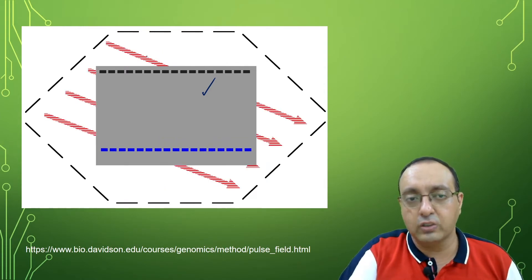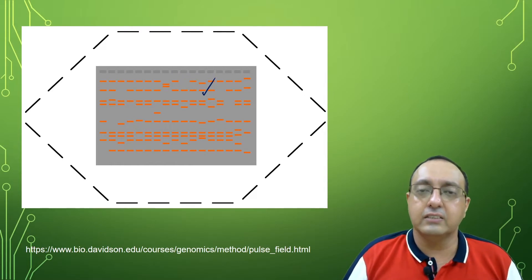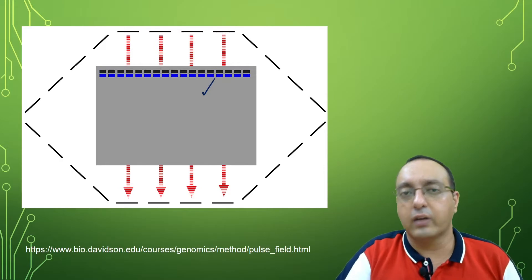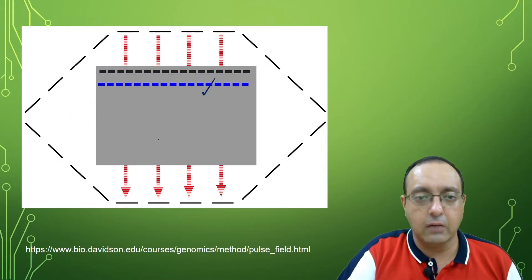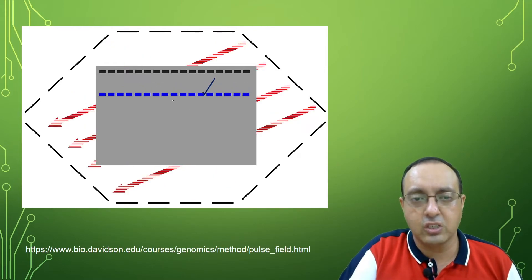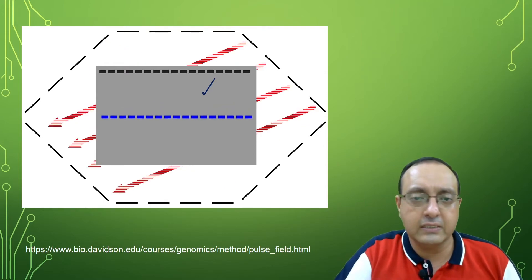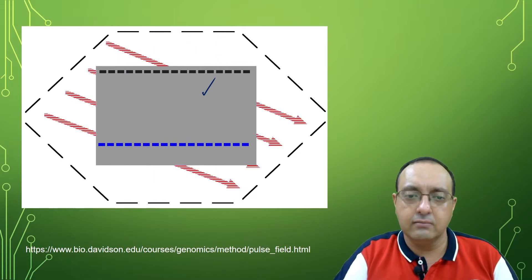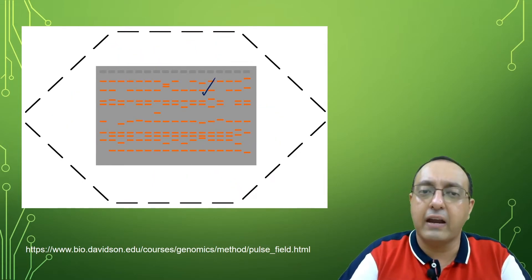The electric fields are shown in these red lines. After the gel is run, you can stain it with ethidium bromide and observe it on the gel. You can see the migration changing with the electric fields every few seconds, and after the gel is all done, you can stain and see the bands.